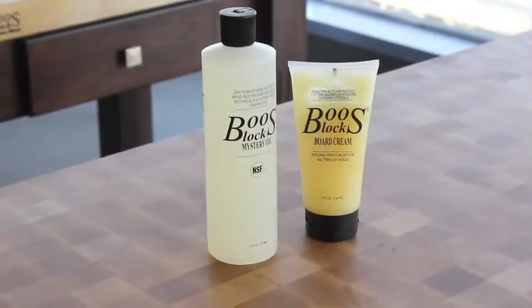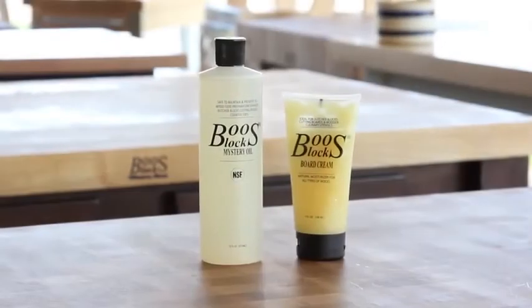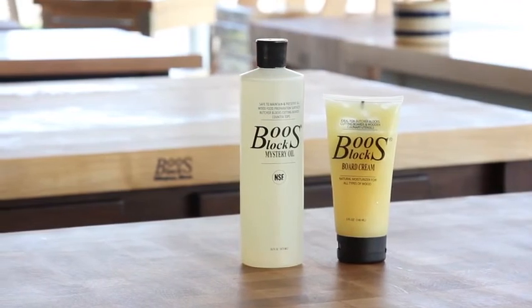Depending on the use and household conditions, be sure to always repeat these steps at least once a month. Our Booze Block Mystery Oil and Board Cream uses all natural ingredients and is safe for all food preparation surfaces.